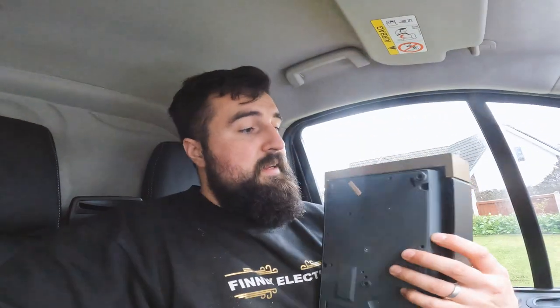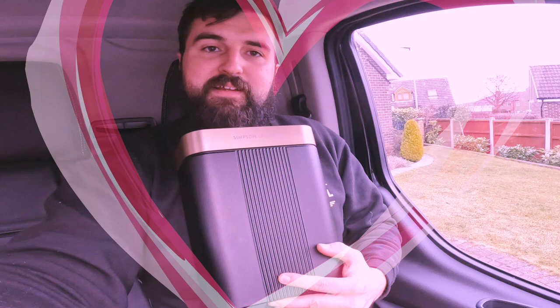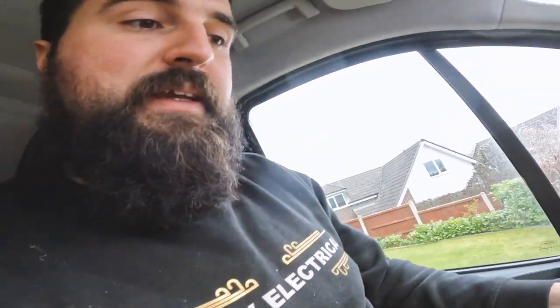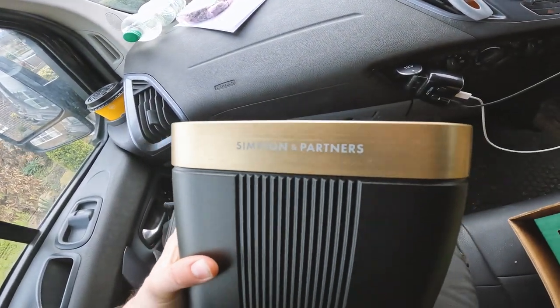It's a nice little unit. Holding it up next to me — look at that, so tiny. Everything's built into that perfectly. We'll whip it open then and see how we get this installed. That's Simpson and Partners.